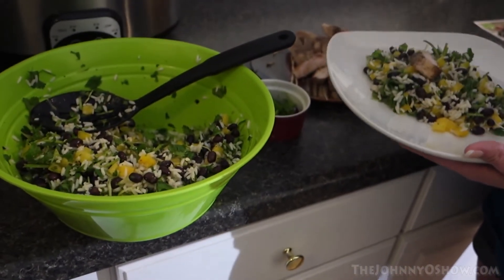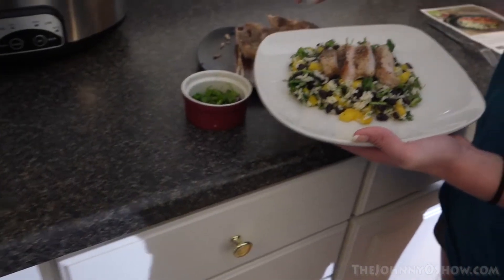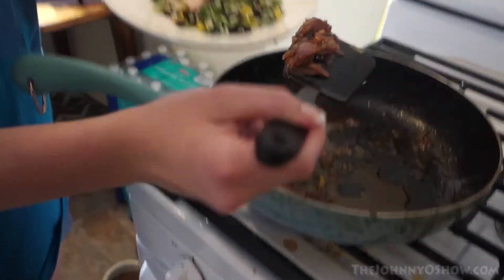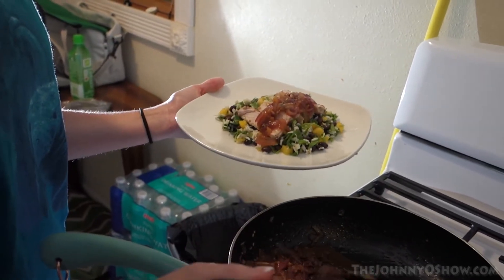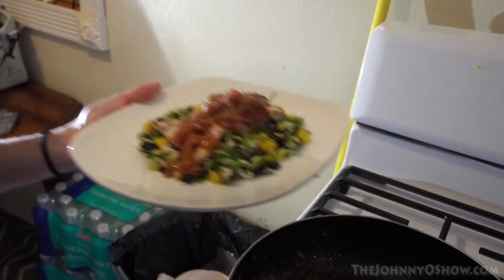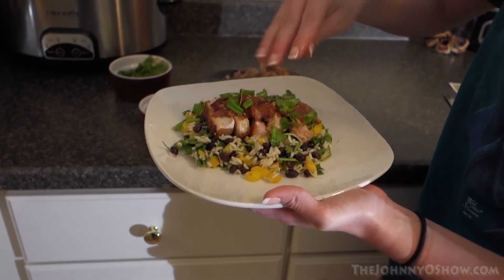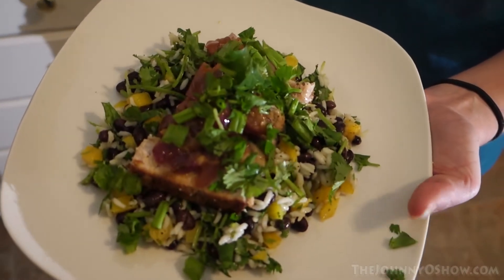That's a lot of food. And then we chop it. Ta-da! Yay! What's that called? Pork al mojo.